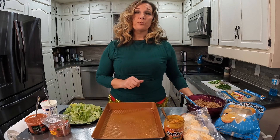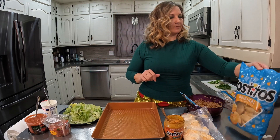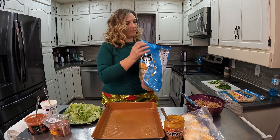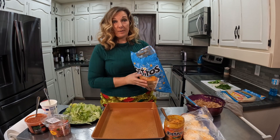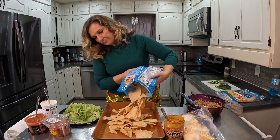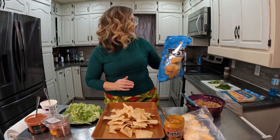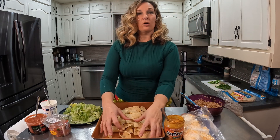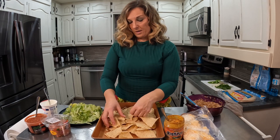I have my oven preheated to 375. I've got tortilla chips — use your chips of choice. I've sprayed my pan. I'm not going to use the whole bag because once I get all these ingredients on here, it's going to go a long way.